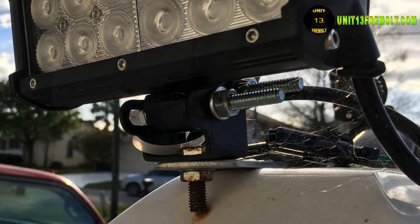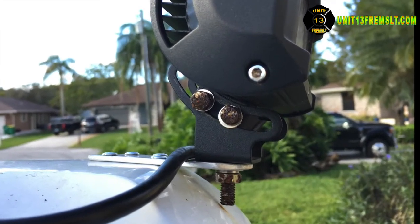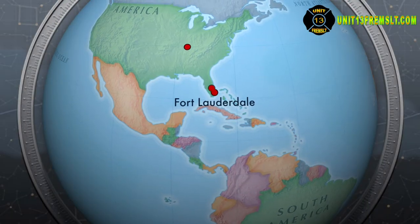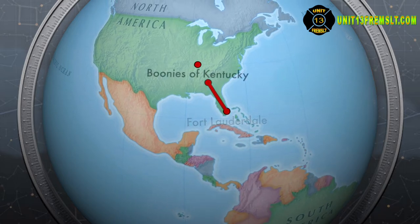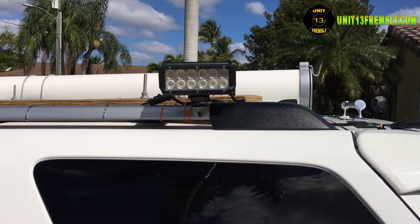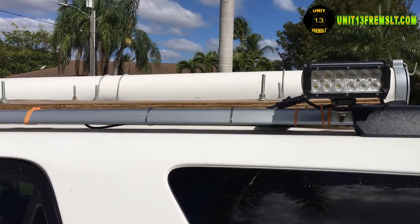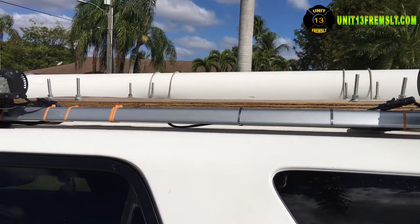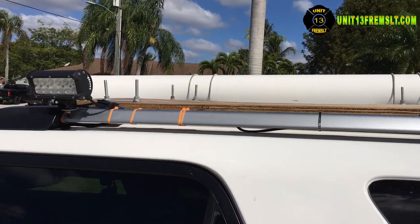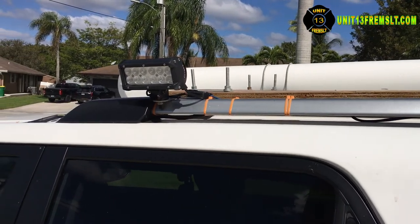The bolts provided with the lights looked like stainless steel, but they had started rusting by the time I had traveled from Fort Lauderdale, Florida to the backwoods of Kentucky — a trip that took about 20 hours including breaks. I couldn't believe it when I saw that the bolts were rusting just hours later. If I hadn't been on my way home for a family emergency, I would have sent all those lights back and tried to find an alternative.